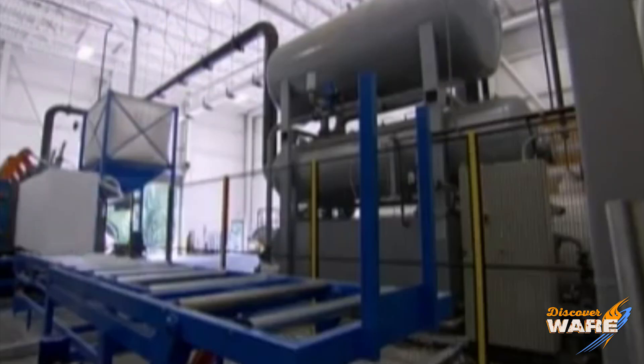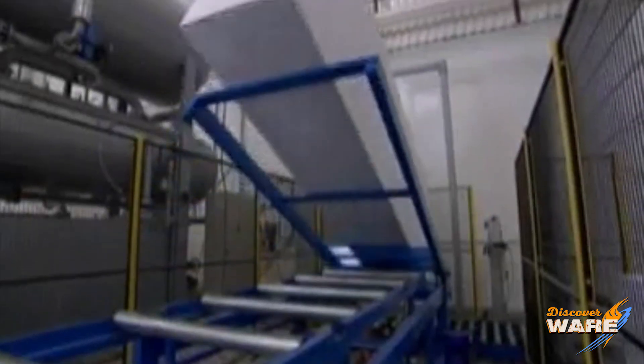From there, they let the polystyrene cool, put it in some big block molds, send it off, and cut it up into these cups. And there we are!